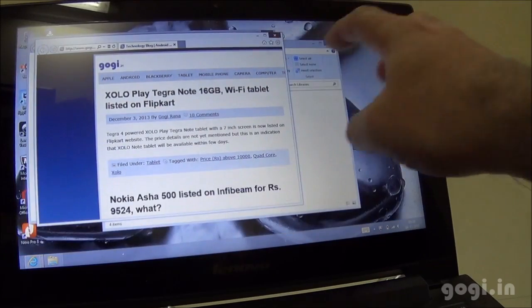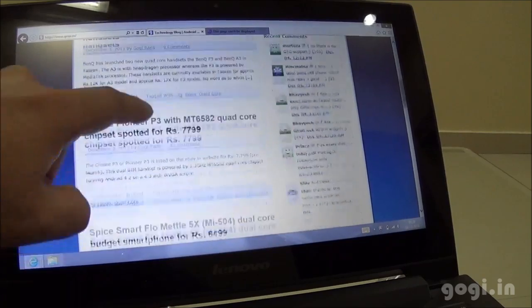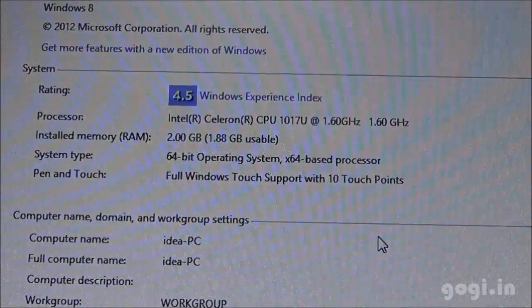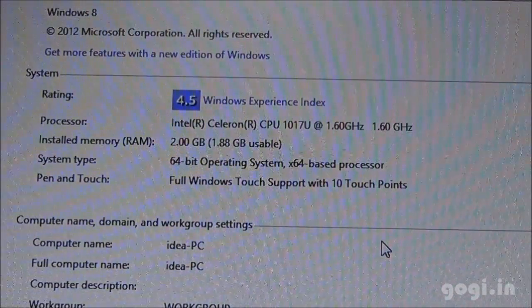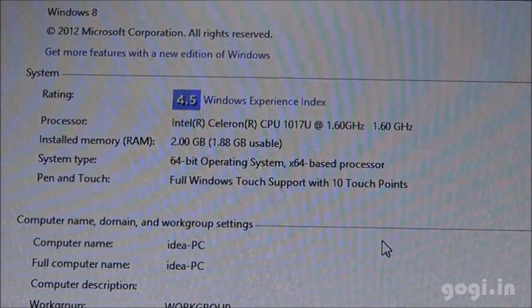The 11.6-inch touchscreen supports 1366 x 768 pixel resolution. There is a front 720p HD web camera. Office app is pre-installed but it's not free. System information: 1.6 GHz dual-core Celeron CPU 1017U, 2GB RAM of which 1.88 GB is usable, 64-bit operating system, 10-point multi-touch.